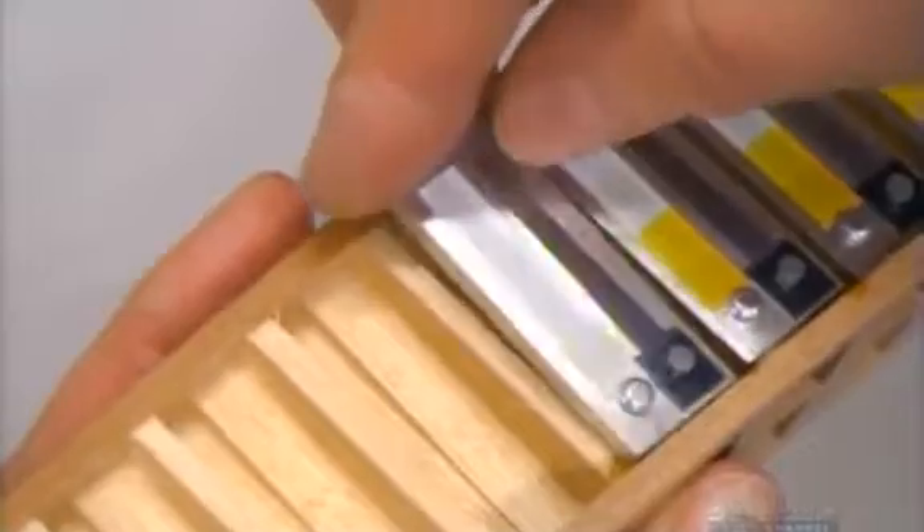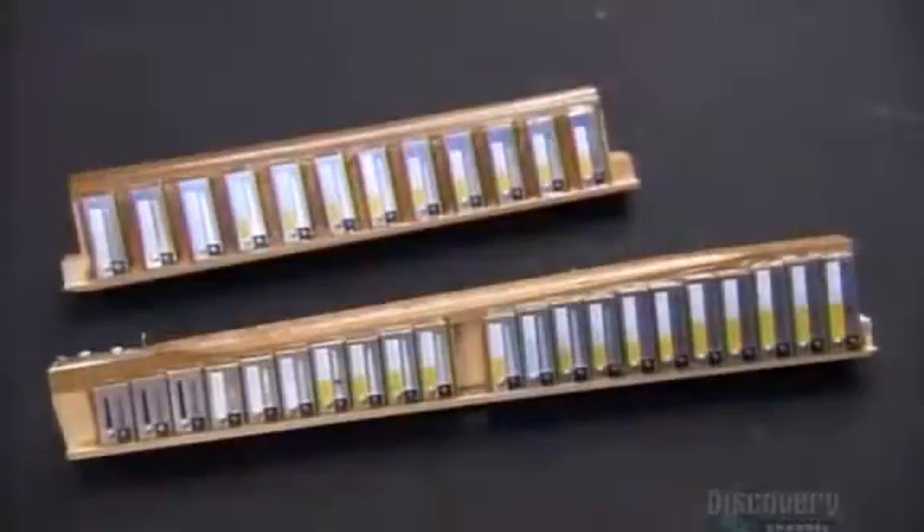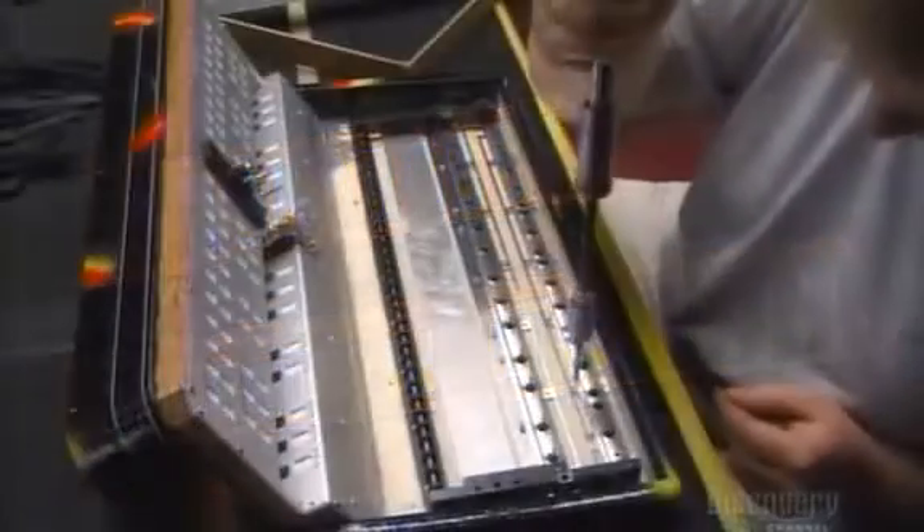They apply a special wax to secure the reeds to the block. If they used glue, they wouldn't be able to remove the plate should a reed ever need repair. Each reed plate corresponds to a specific note or chord.